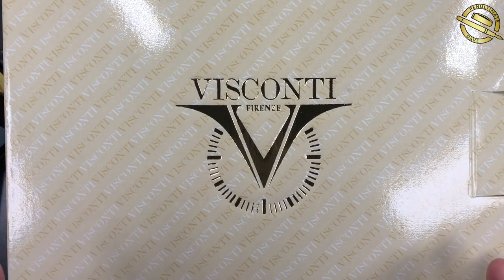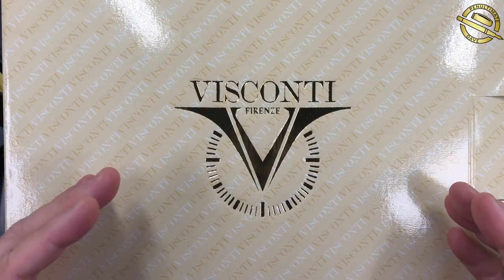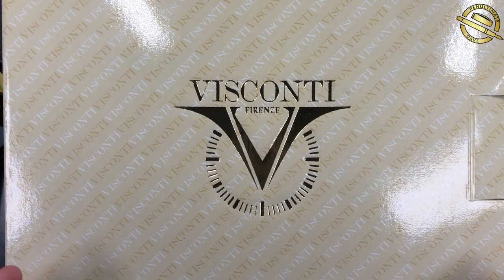This is a pen I have been looking for and wanting for a couple of years now to add to my collection. And thanks to Marco at Novelli, he set himself a very high challenge to come up with this pen and to sell me this pen. I thought it was an impossible challenge for a brand new pen, but Marco managed to do just that, and actually do it quite quickly. My hat's off to Marco, and next time I think I'm going to set a much more difficult challenge for him.